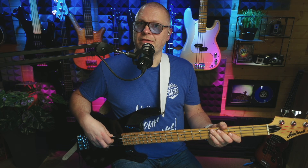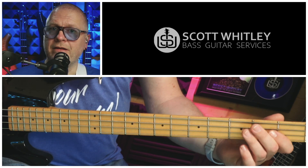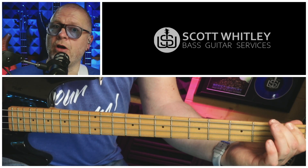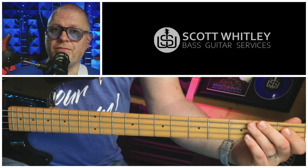Next bar over the four chord, the C, we play two Cs with that shuffle feel, then open E, first fret on the E string — F — second fret on the E string — F sharp — and we play those notes with that walking feel. Put it together with some rhythm and it sounds like this.